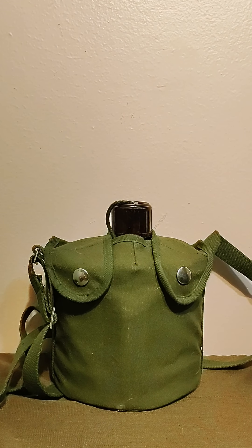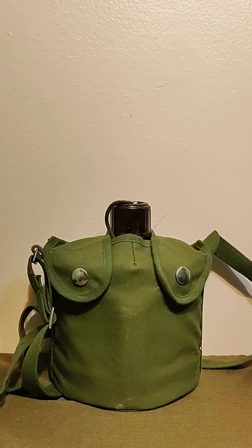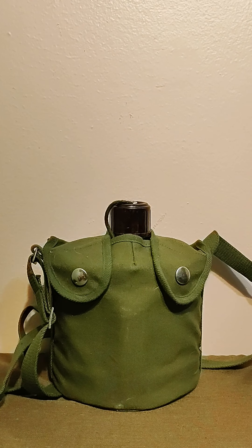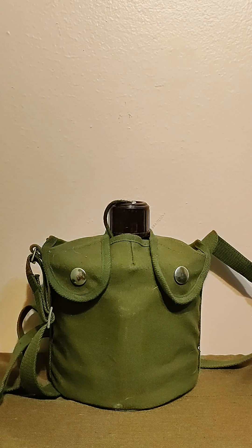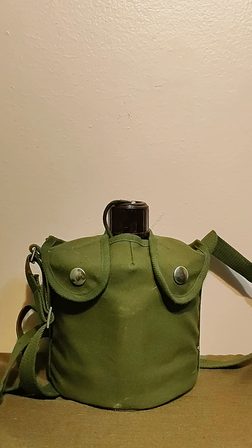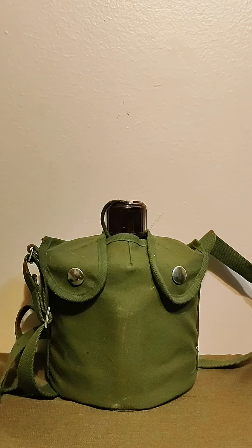Hey everybody, welcome back to the Red Army channel — it's been a long time since I've been back. Today we're looking at the Type 79 Chinese army canteen. This canteen was issued and developed in the 70s, specifically issued in 1979. I haven't seen many reviews of this on YouTube — I think I saw one good one. I believe this canteen is based off of the Soviet airborne kits, if you've ever seen those. Let's get into it.